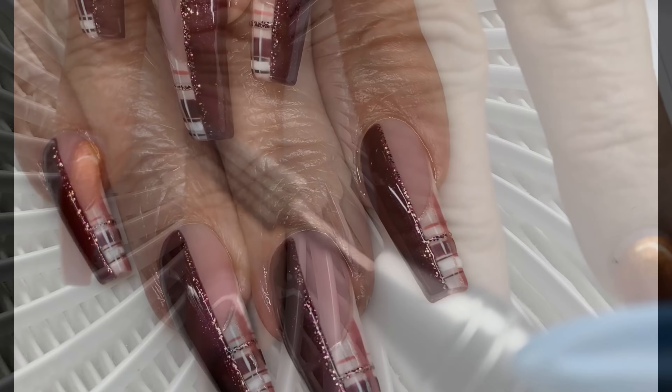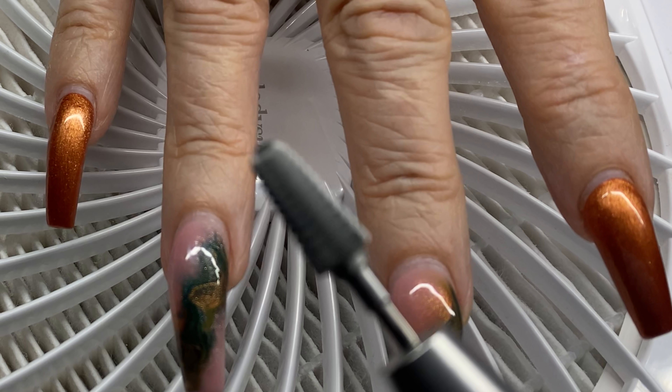You guys know I love Light Elegance. It is for professional nail techs, or people currently going to school to become nail techs, or cosmetology students.